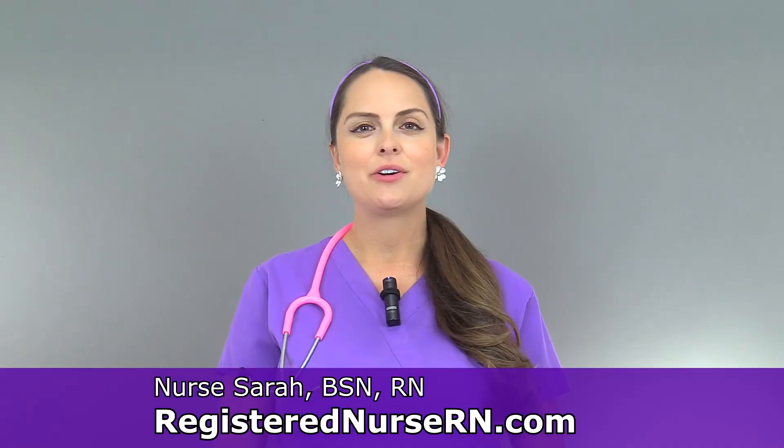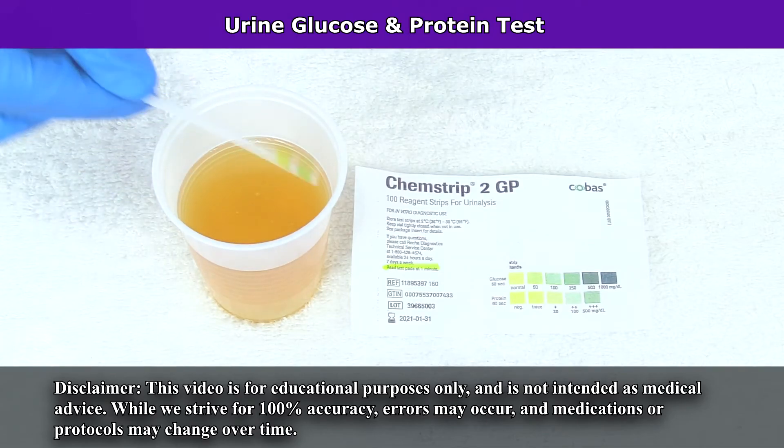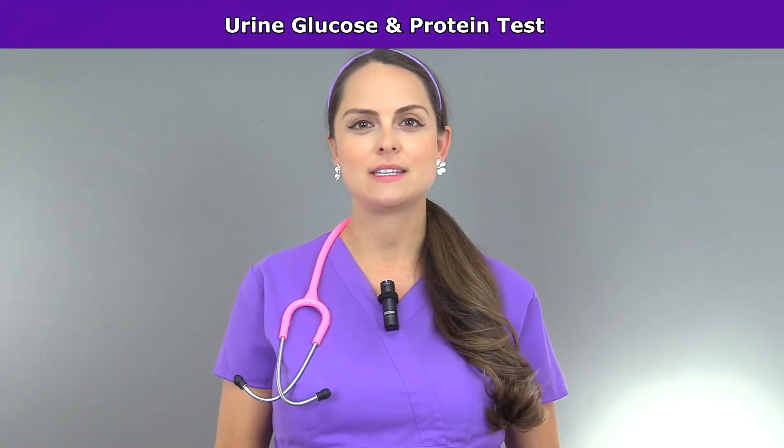Hey everyone, it's Sarah with RegisterNurseRN.com and in this video I'm going to demonstrate how to check the urine for glucose and protein, which is done during prenatal visits.